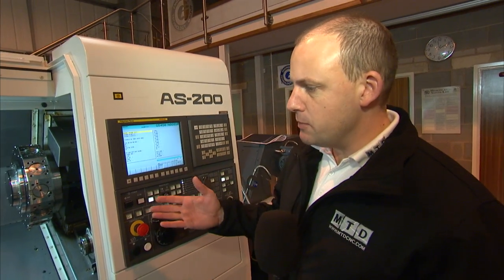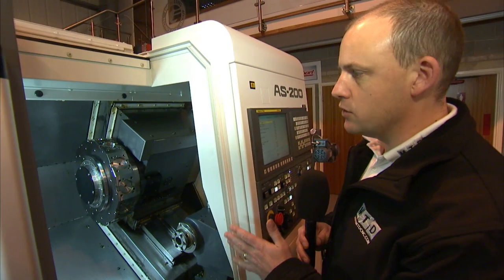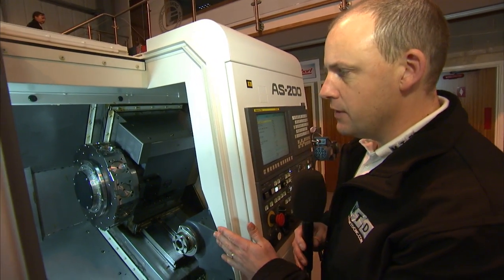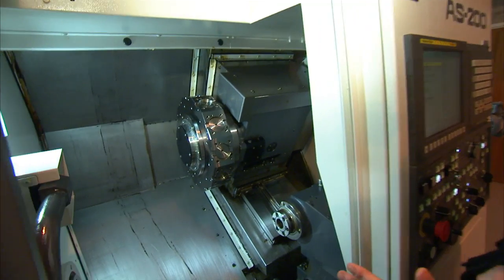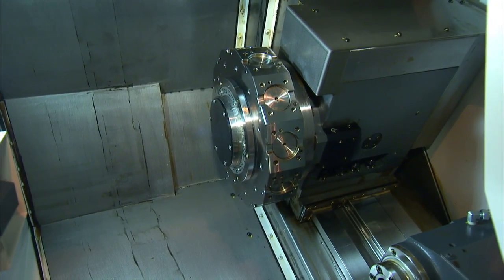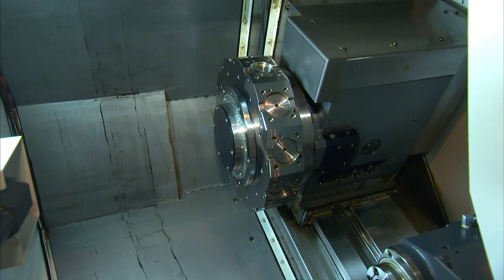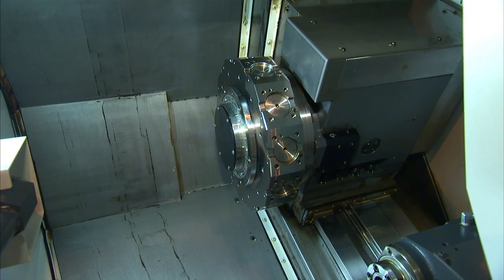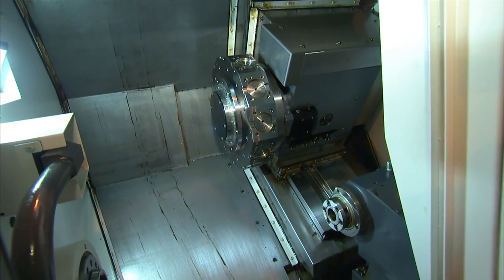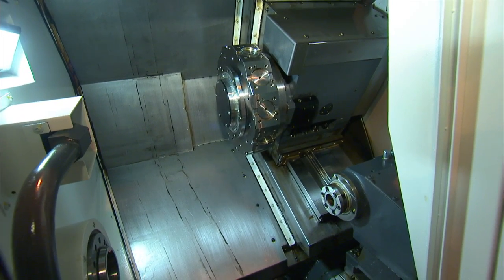Moving into the machine again, I want to touch on the turret. We mentioned earlier about the 12-station 24-point indexing, but it's also important to mention that this machine can come with the option of a 15-station turret. You may ask why you'd go for a 15-station turret if you've got a 12 that can index into 24 positions. One of the reasons is that you can have 15 driven tools on a 15-station turret, and you can't do that with a 12-station turret.